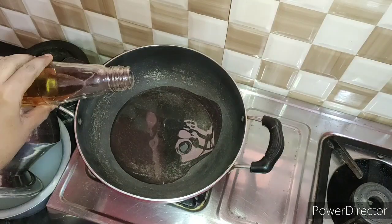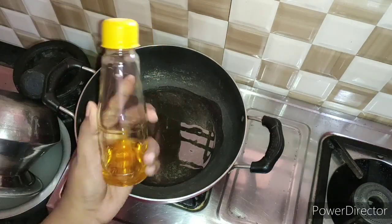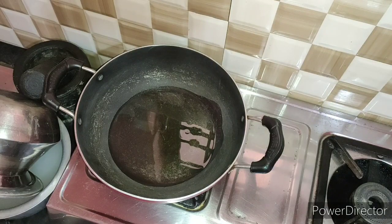Add 4 tbsp of sunflower oil, or 2 tbsp of sunflower oil. This is a soya sauce or ketchup bottle. You can remove the label and try it.